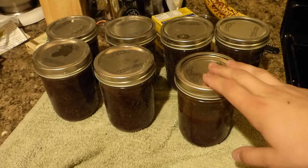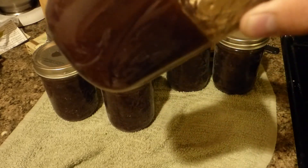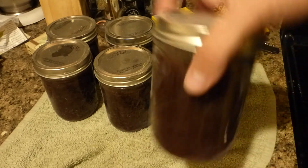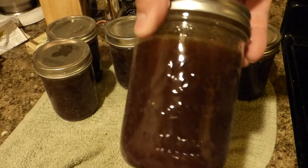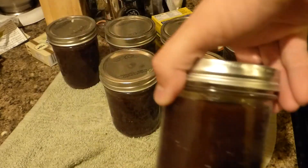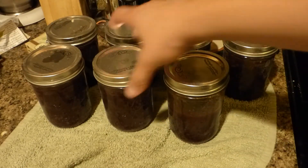Here we are with our completed jam. It turned out all right — it's still a little bit gooey, and if I tilt it over pretty far it kind of starts to move a bit, but it's really quite good. My wife and I tried it and she actually really likes it, so that was a bit of a surprise. I guess this video is going to be about how to fix some runny jam. I'm pretty happy with this — it's been years and a couple of attempts with these grapes, and this is the first year it's been successful.